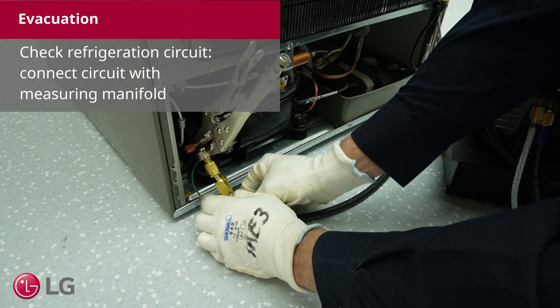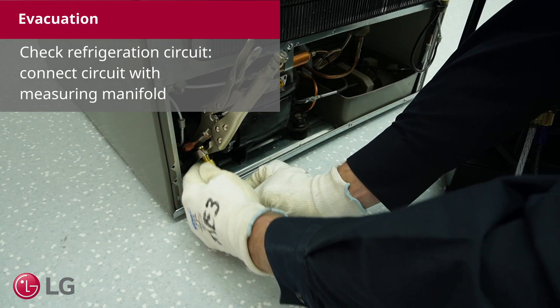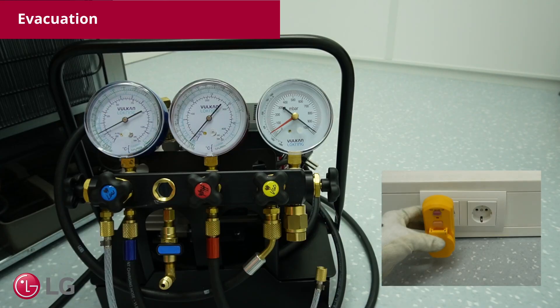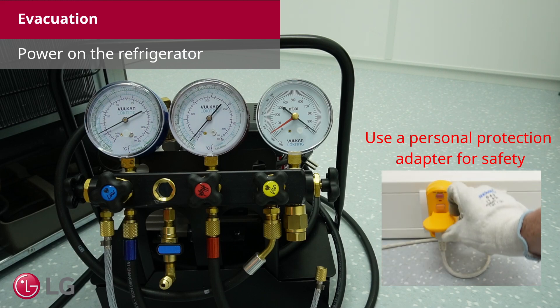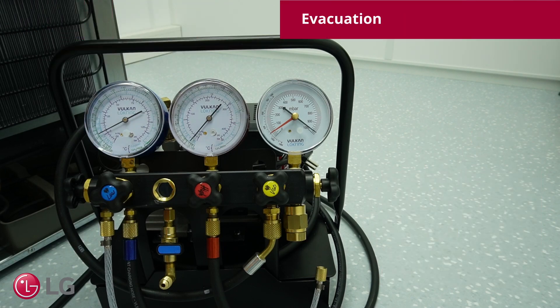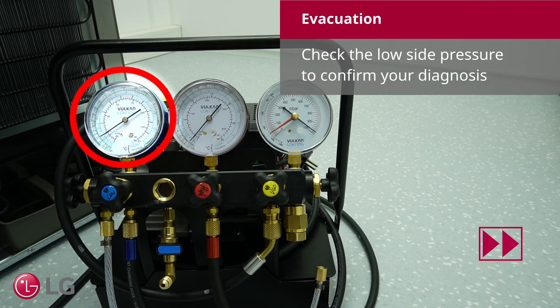Check the refrigeration circuit. Connect the circuit with a measuring manifold. Power on the refrigerator. Use a personal protection adapter for safety. Check the low side pressure to confirm your diagnosis.